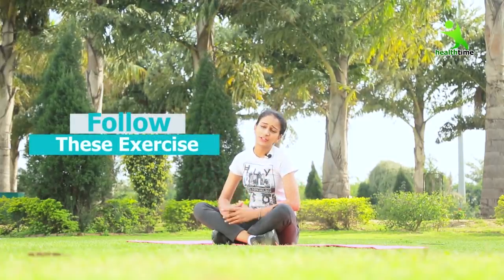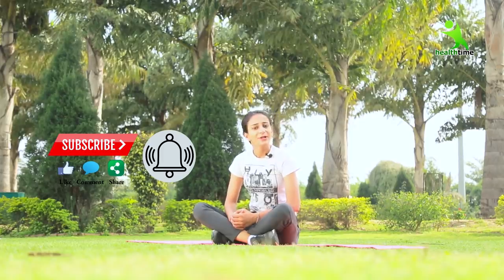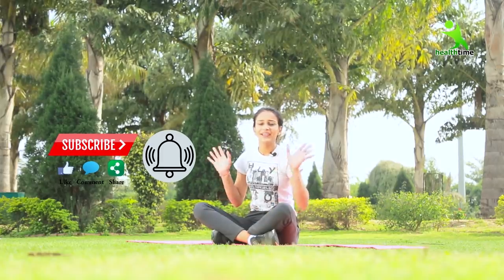You follow these exercises regularly and please tell me in the comments box. If you liked this video, please like it and share it with your friends. We'll see you in the next video. Bye!